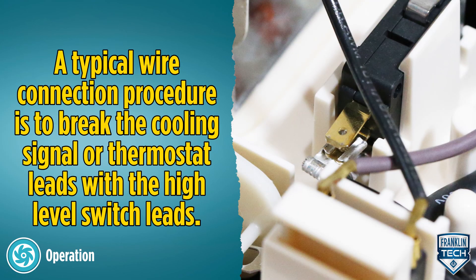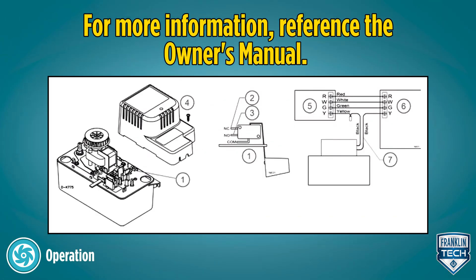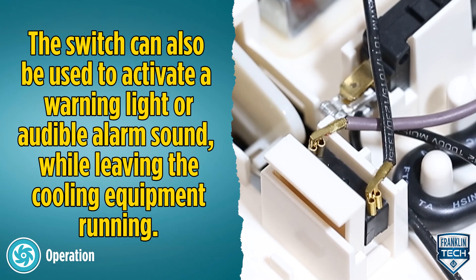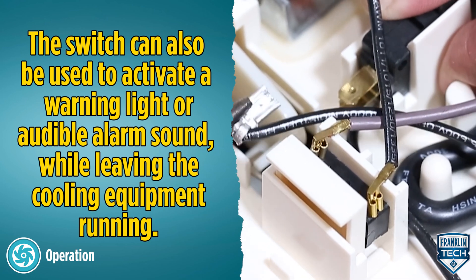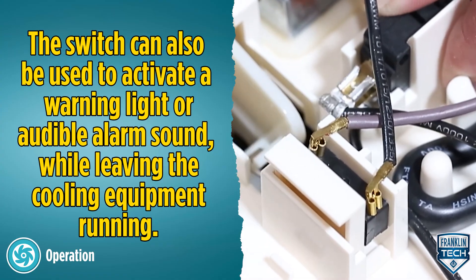To do this, a typical wire connection procedure is to break the cooling signal or thermostat leads with the high level switch leads. For more information, reference the owner's manual. The switch can also be used to activate a warning light or audible alarm sound while leaving the cooling equipment running. For more information, reference the owner's manual.